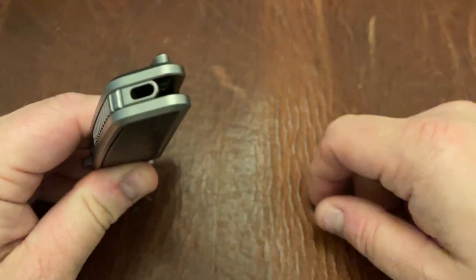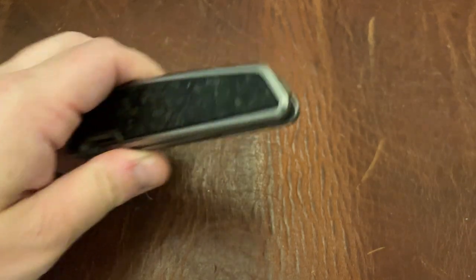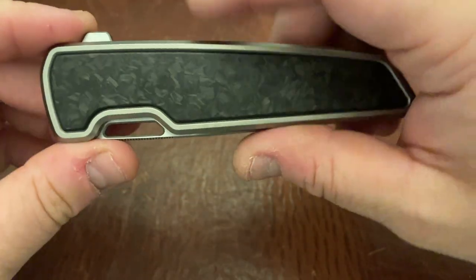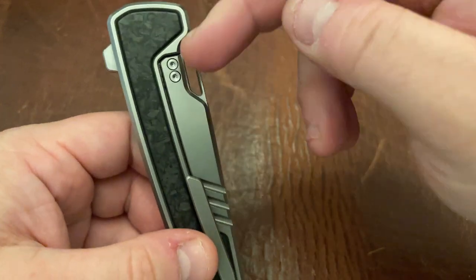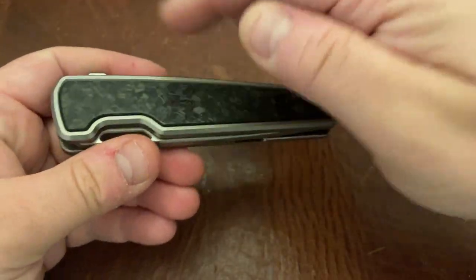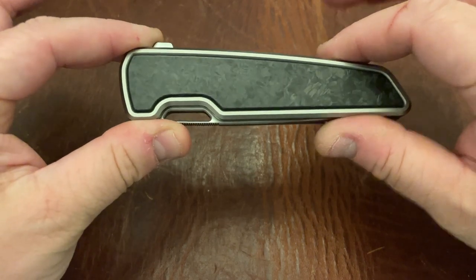You have a nice titanium backspacer with a lanyard hole on the back — a little bit like the Chris Reeve lanyard hole, sticking out of the tail end. You have a titanium milled pocket clip and relief cuts here. The only screws visible are in the steel lock bar inserts; the rest, including the pivot, are hidden under the scale. That hidden screw design is one of the main appeals of the knife.